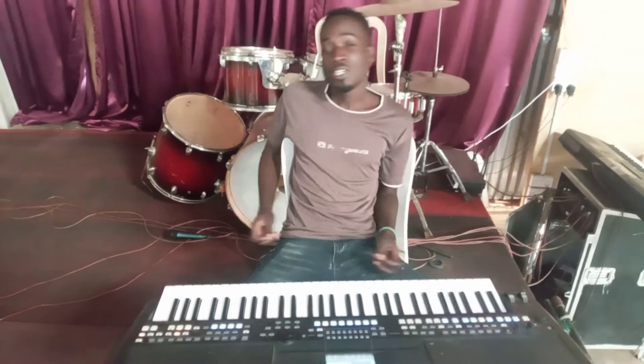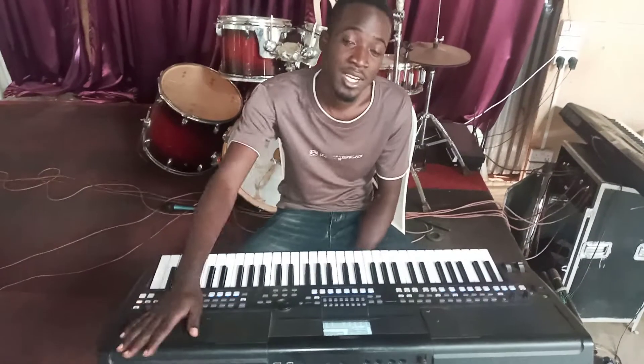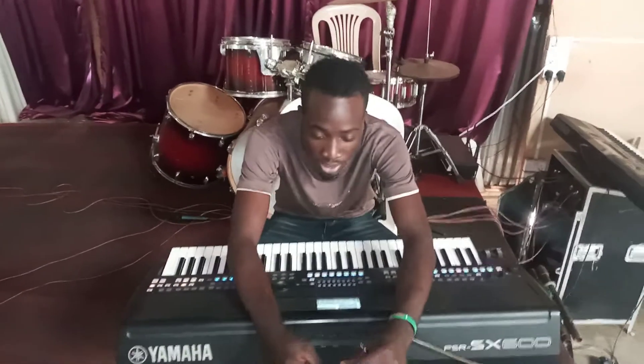Today I want to show you how you record sound directly from the keyboard. Many guys have been asking me how do you record sound from the keyboard.